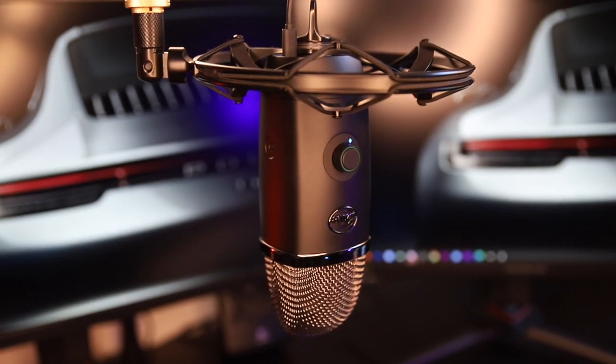Hey guys, welcome to my channel. So today I'm going to talk a little bit more about my new microphone, the Blue Yeti X. Most of you know that I'm sponsored by Blue since the beginning of this year, and they've sent me this microphone to try and of course use daily on my streams. It's quite important for me to have good quality. My room is quite empty right now, so the sound may not be perfect.